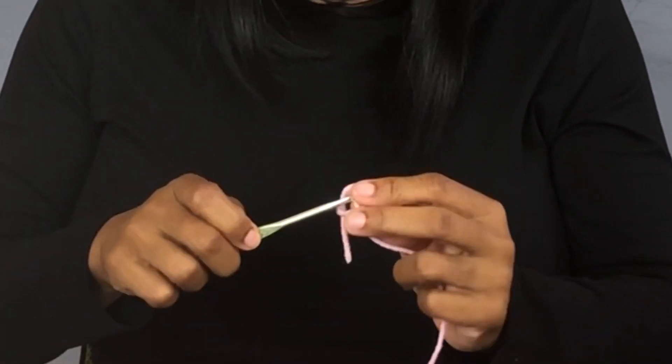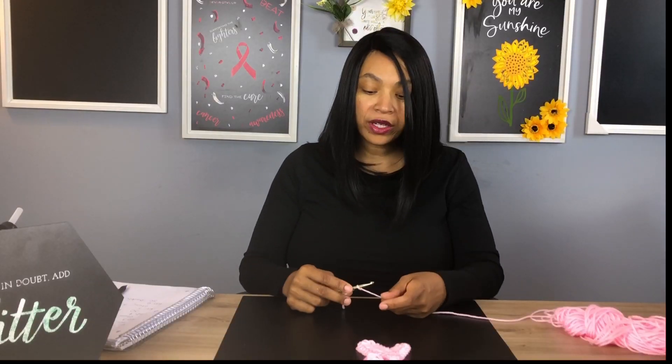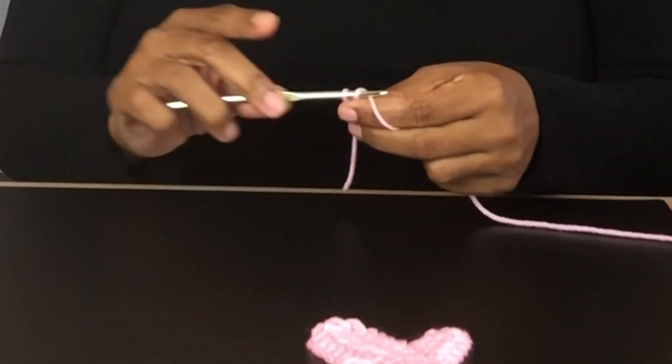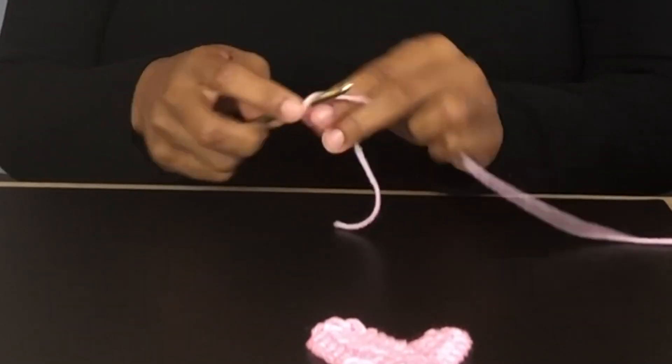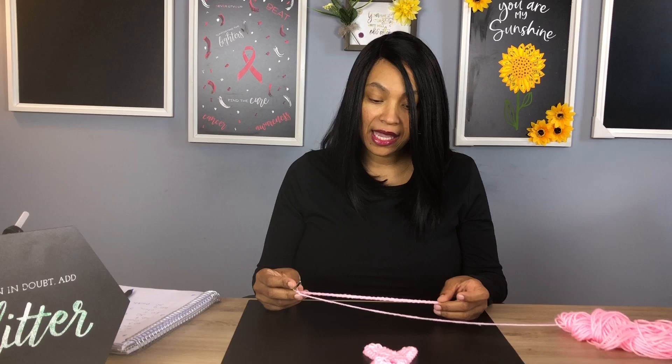We're going to take our yarn and create a slip knot. Now we're going to chain 31 chains: one, two, three, four, five, six... Here are our 31 chains.